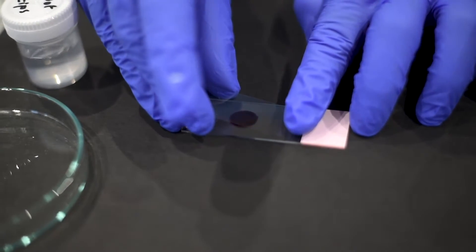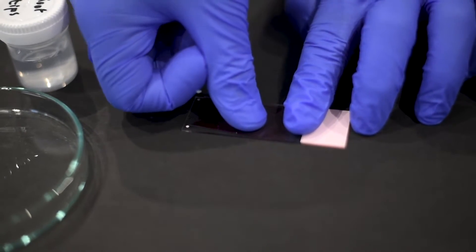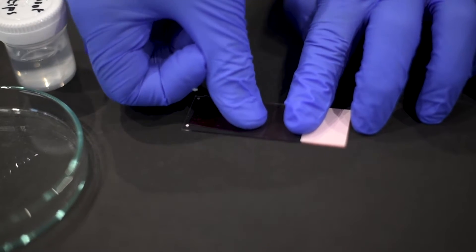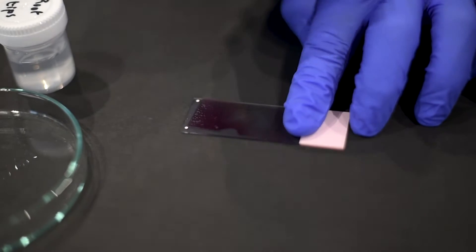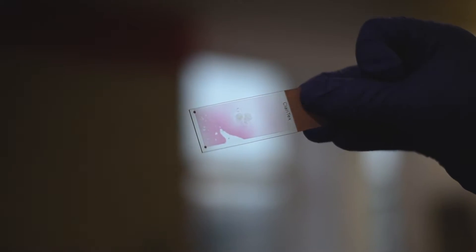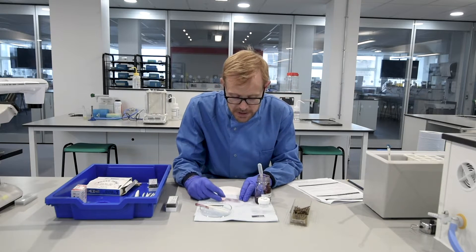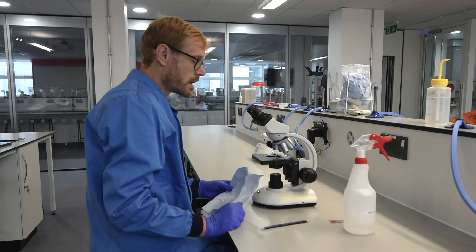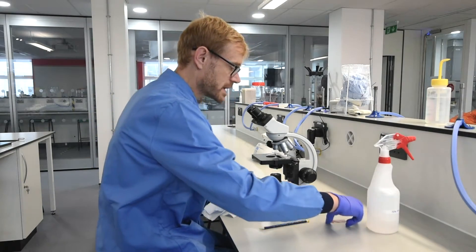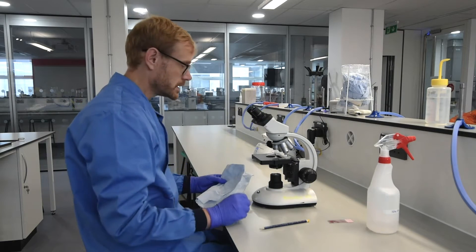We're then going to get a cover slip and put that over the top of the preparation, and gently with our thumb we're going to apply pressure, rocking back and forth. And that's it — it's quite simple, and that is an onion root tip chromosome preparation.